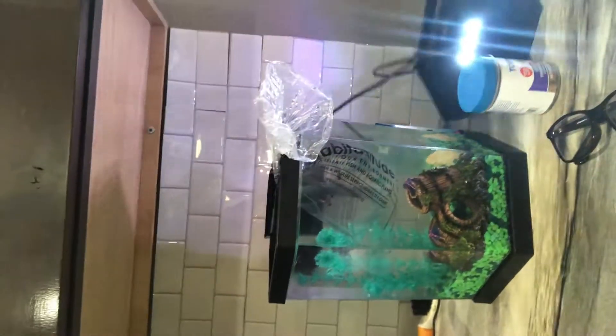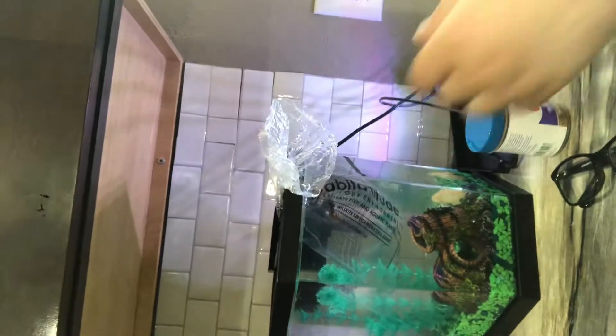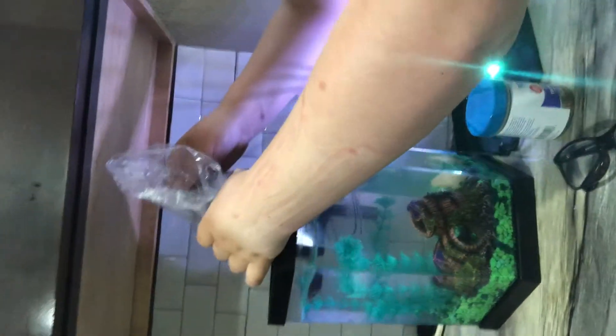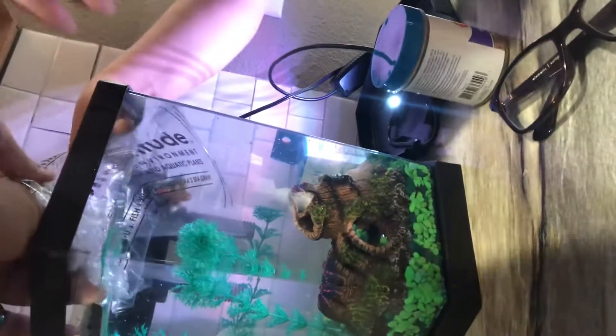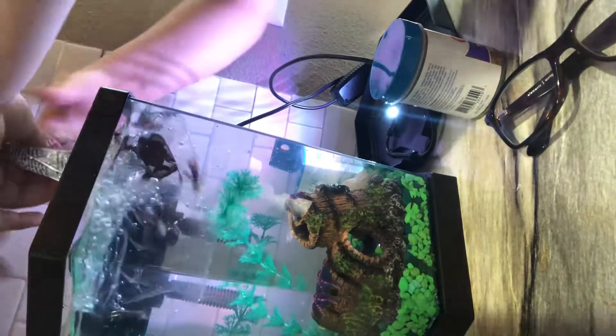So how do I do this again? Just going to take the bag and tip it into the water. Just tip the bowl in the water. I'll grab that corner and then just lift it straight up.